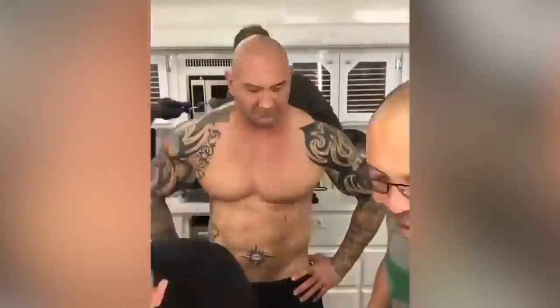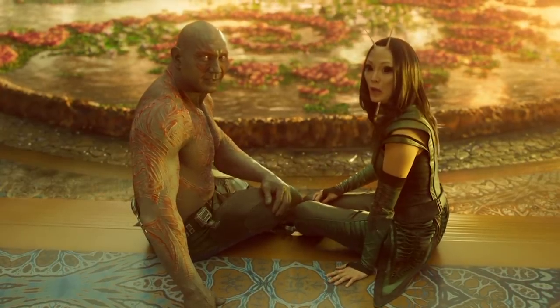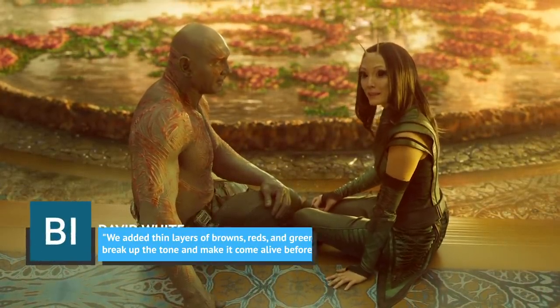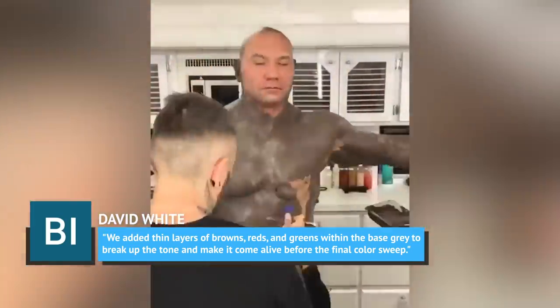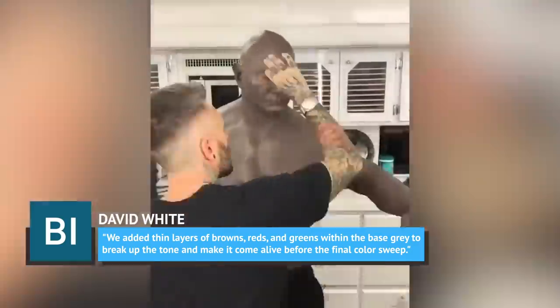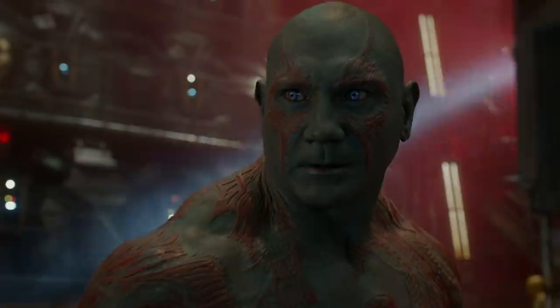Bautista's body paint odyssey begins with a base coat of gray. Then, as makeup effects designer David White told Business Insider in 2014, they added thin layers of browns, reds, and greens within the base gray to break up the tone and make it come alive before the final color sweep. The green, brown, and red worked into his alien complexion are subtle but present.